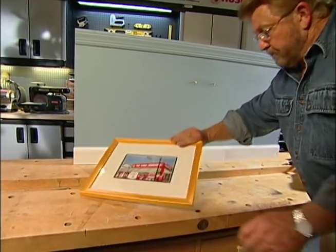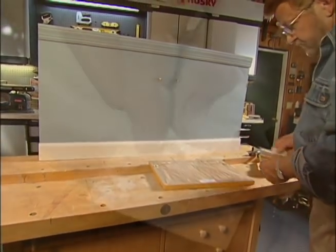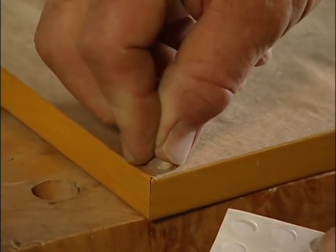Another thing that will put the brakes on any tilting are these small bumpers. One near each corner will help the frame grip the wall.